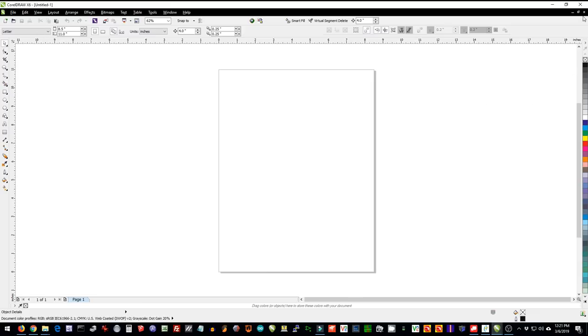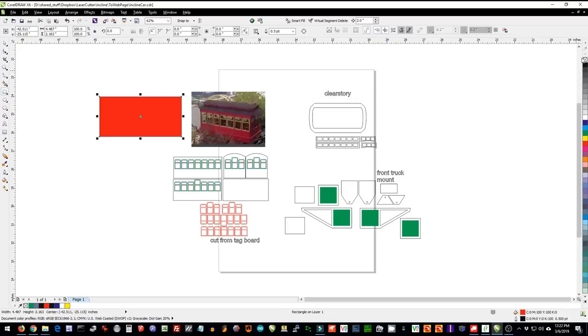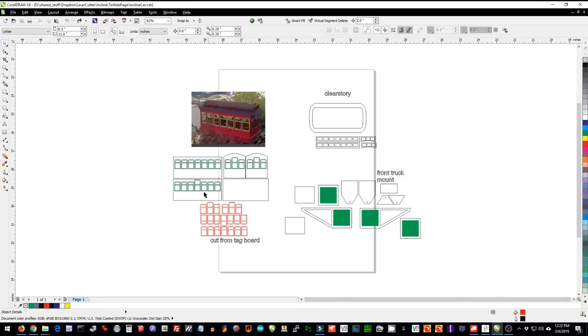Let's bring up the first set of files — this is the car for the incline. To design all of this, I started with a picture that I imported into CorelDraw and simply drew a box next to it. In that box I added windows, a door on one side, and all the detail I needed. By having the photograph always there, it made it much easier to keep the proportions right. The parts you can see here include the car itself — the two sides, the two ends, and the bottom.